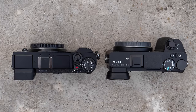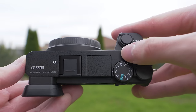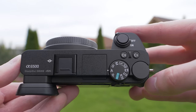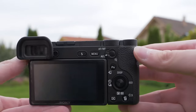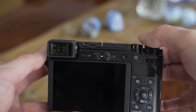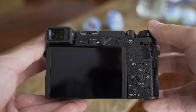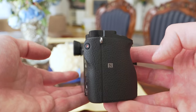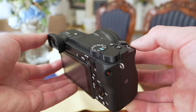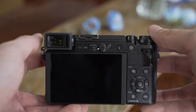The A6500 has one more customizable button, but the GX9 also has an autofocus mode switch. The controls layout is actually really good on both, although I like the button placement a bit more on the GX9, especially the position of the video recording button, which is unfortunately positioned in the corner on the A6500. I also like that the GX9 has a dedicated button for switching between the screen and the viewfinder.